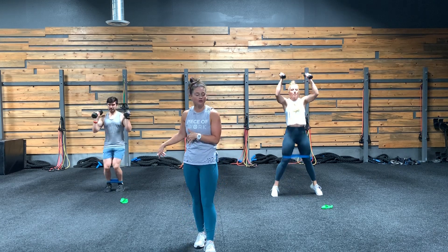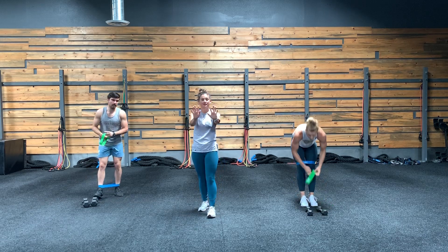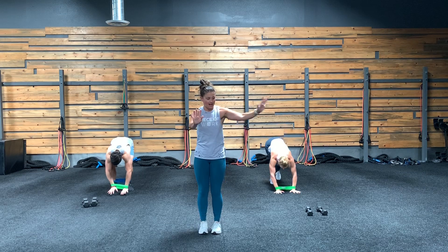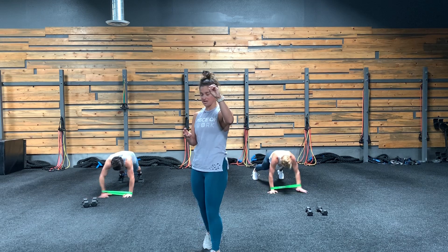Once you finish with those, you're going to leave the mini band on your lower half — you're not using it, but just let it hang out there. Put the light mini band around your wrist. Now we go plank pull apart. So you're down in plank position — out, in, that's one; out, in, that's two. 30 reps total.